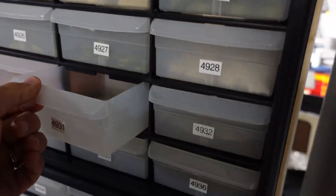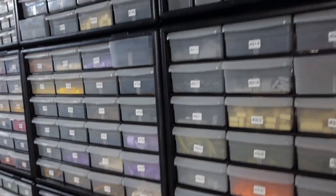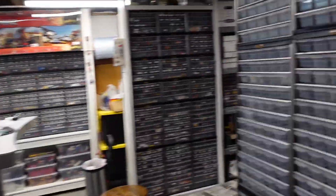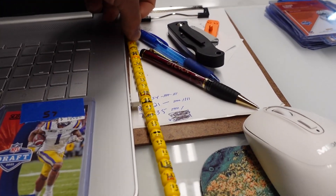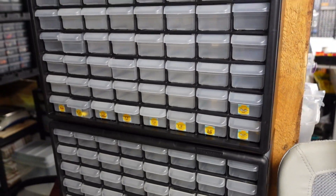We're at 4,931 drawers. I have a bunch of empties around — probably at least 30 — but if I keep parting stuff out that won't last too long. I also have a bunch of heads ready here that I need to photograph and get those stickers up.